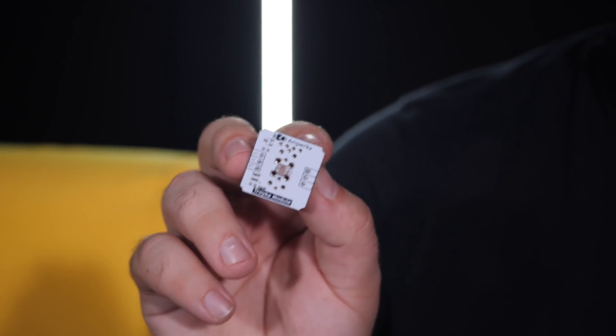Measuring it with what I had at hand was no option, as the photoresistor won't do here. So off I go to my friend's lab.